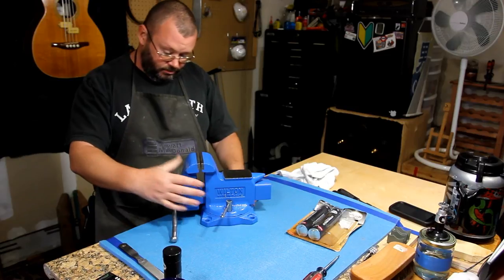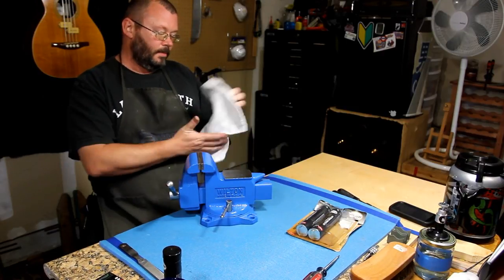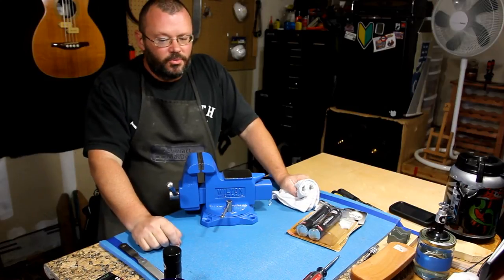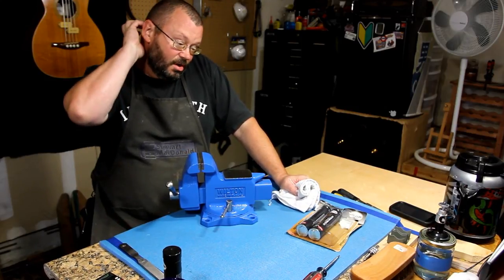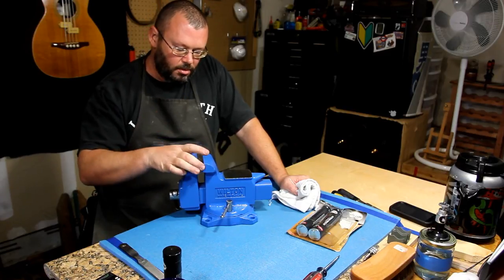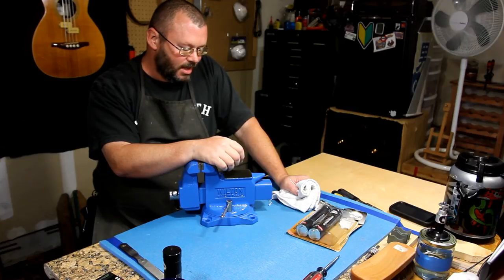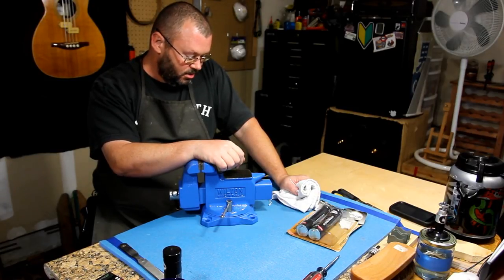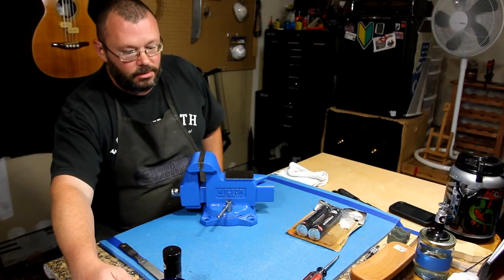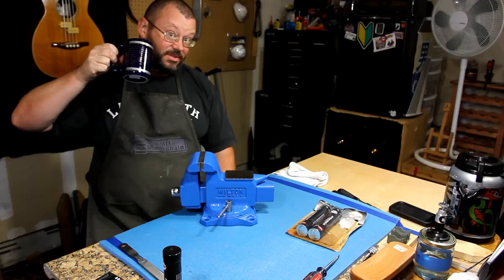Yeah, there it is. I paid 20 bucks for the device. I probably spent — let's see — probably 35 bucks total on metal prep, paint stripper, primer, and paint. But I didn't use all of that stuff, so I'll get multiple uses out of that. And this is probably gonna come in pretty handy — so there you go, the $20 junk shop find, another project for the shop. It didn't make guitars, but it will be used to make guitars. Cheers.